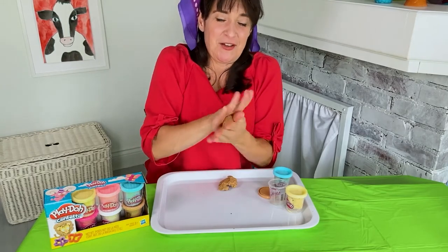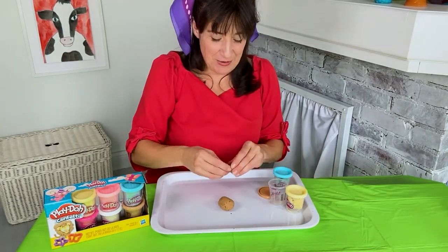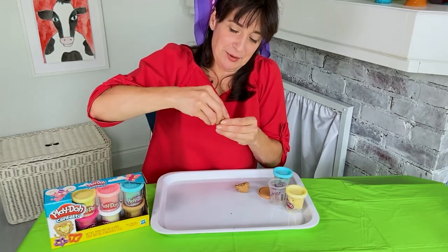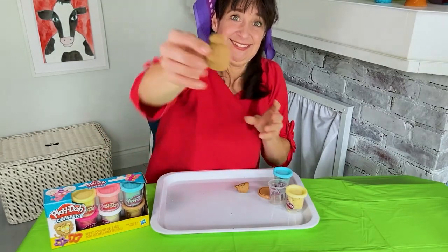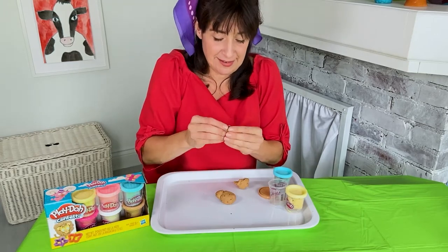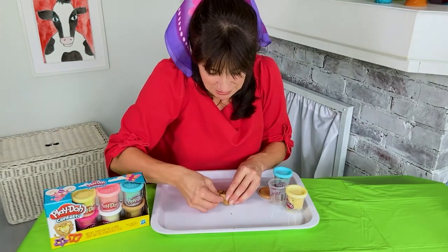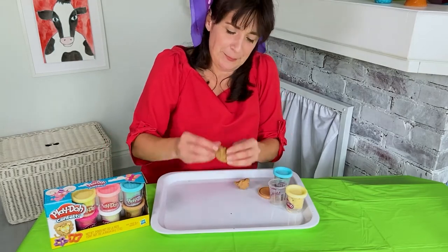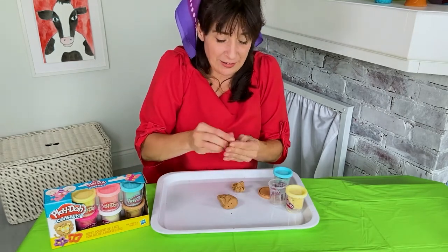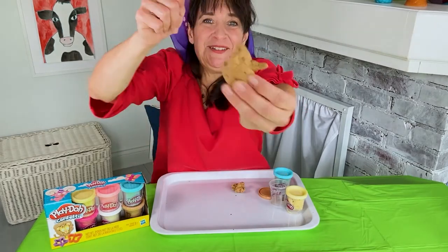Start off by rolling the animal's body like that. And now take a little bit more Play-Doh and roll the animal's head, which I shall place on top of the body like so. And now I must add some arms. I'll make a little arm like that — stick it to the body like that. You just got to kind of squish it and press it together. There's one arm. And now make another arm for my animal. There's another arm. One, two — two arms.